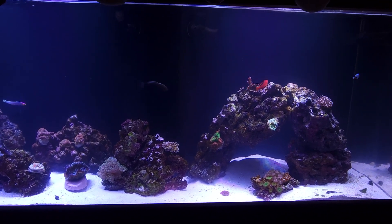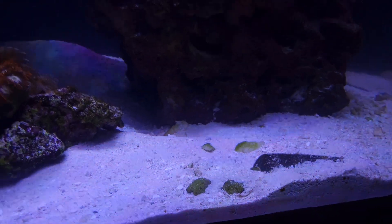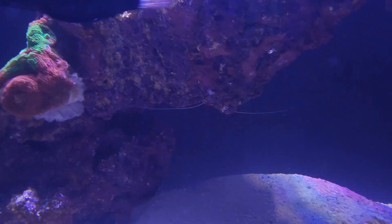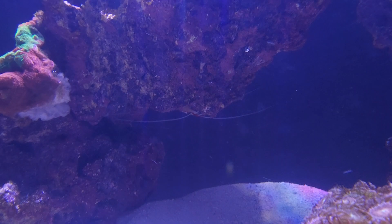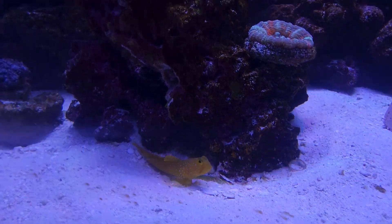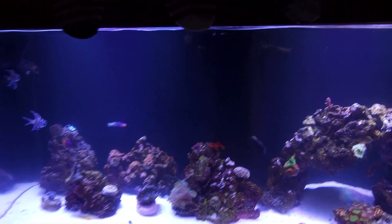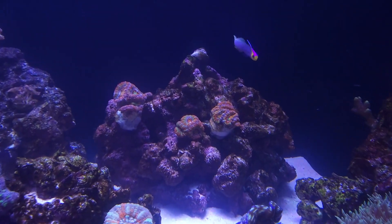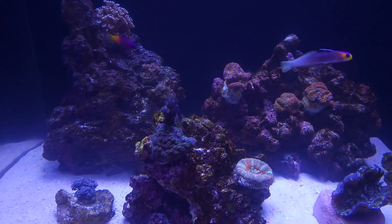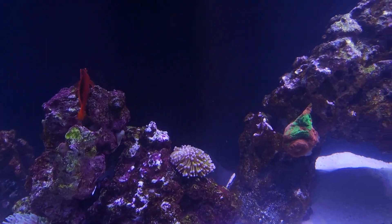I have an urchin hiding in here, and my cleanup crew includes a fighting conch and a cleaner shrimp — you can see his tentacles just barely. I also have a yellow spotted goby who had a snapping shrimp buddy, but when I moved him from the 10-gallon tank they were separated. Looking forward to watching it grow and updating it, and if you're interested in that kind of thing, please follow along for more.